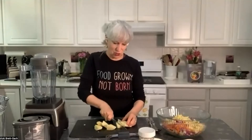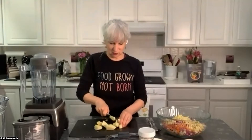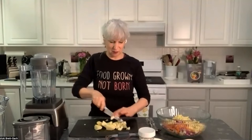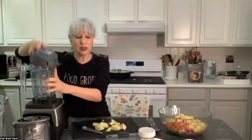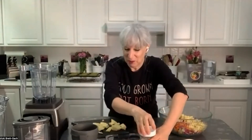Just going to do a chop and add all of these pieces of apples to the cabbage — dual color, along with the carrots. Now we'll make our dressing. I'll continue to add the apples as I switch back to Michelle, but we'll make our quick dressing, which starts with a half cup of water into a blender container.